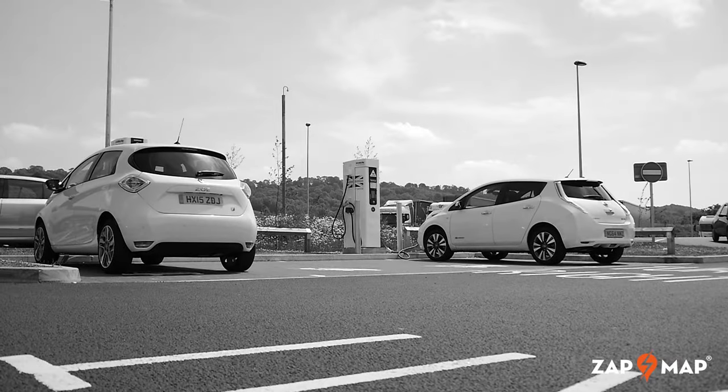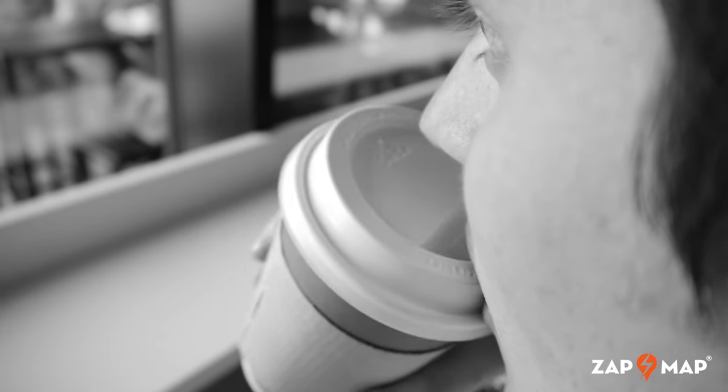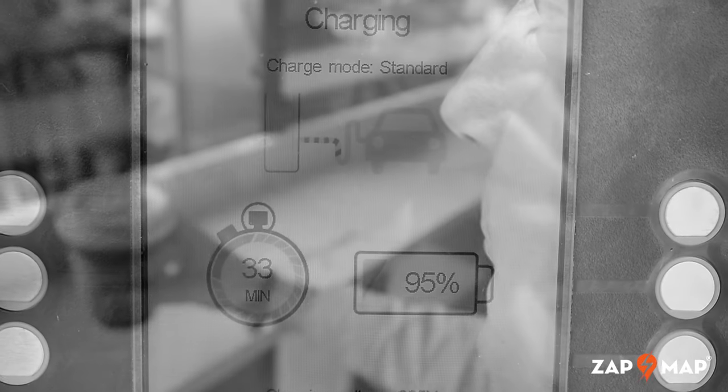Once the control panel has confirmed that charging has begun, it's time to relax and grab a coffee. After half an hour, the car should be ready to drive.